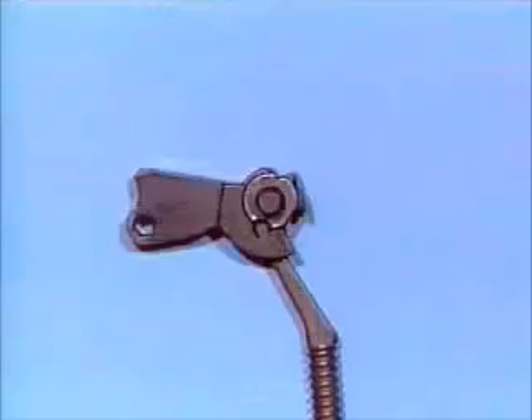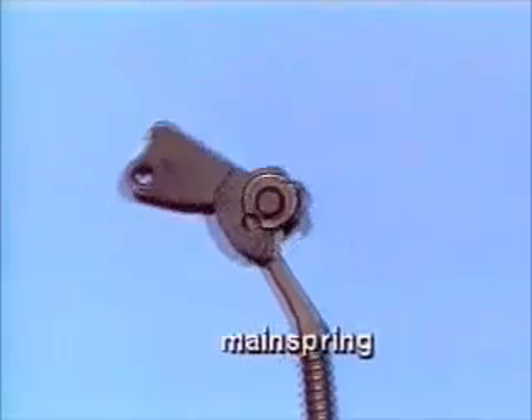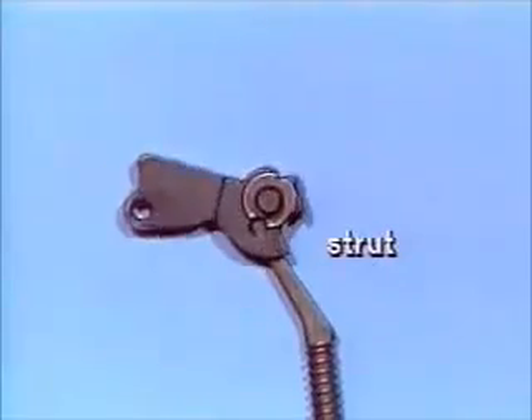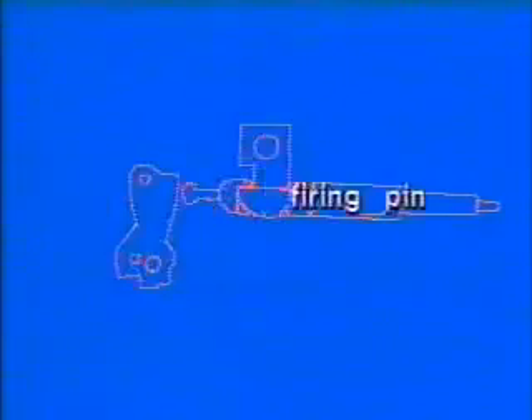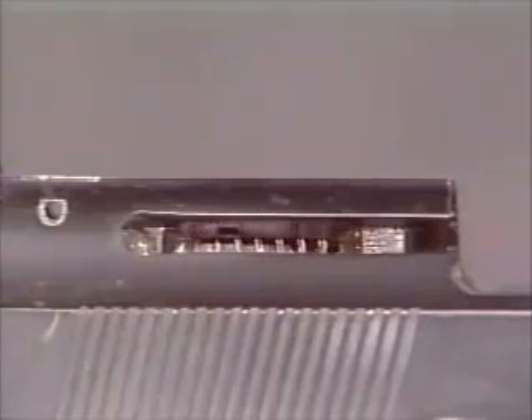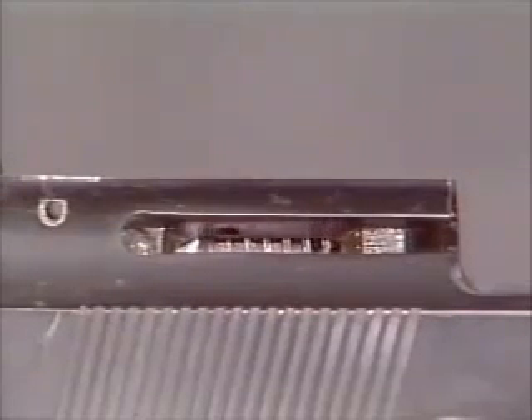The trigger bar lug pulls the sear forward, disengaging it from the notch in the hammer. The mainspring expands and the strut is pushed upward; the hammer pivots on the headed hammer pin. The hammer hits the firing pin striker, which hits the firing pin, forcing it forward, aligning the firing pin block as it lifts with the cutout portion of the firing pin. The firing pin spring is compressed each time the striker hits the firing pin and forces it forward.